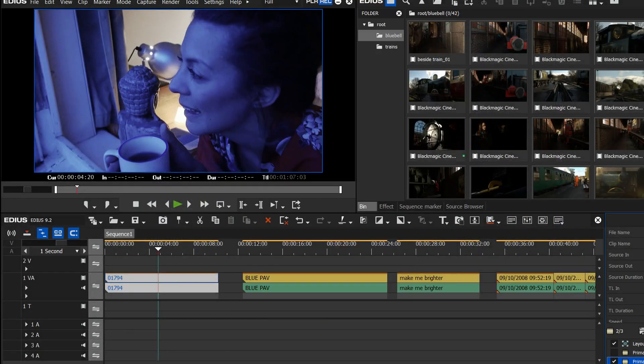You can also now load Apple ProRes MXF clips. This is ProRes in an MXF file as opposed to ProRes in a MOV file, which EDIUS loaded anyway. It doesn't mean it supports ProRes RAW, which is a new format Apple have just announced — this is specifically ProRes in an MXF file. Again, a small but quite useful change.